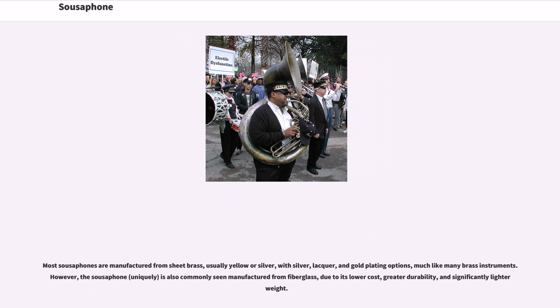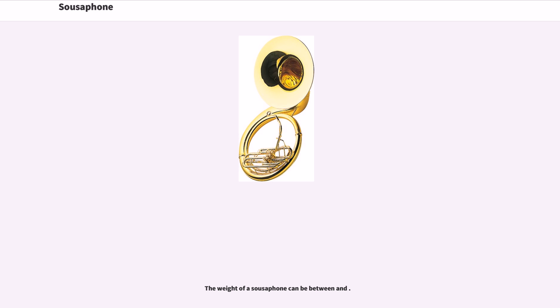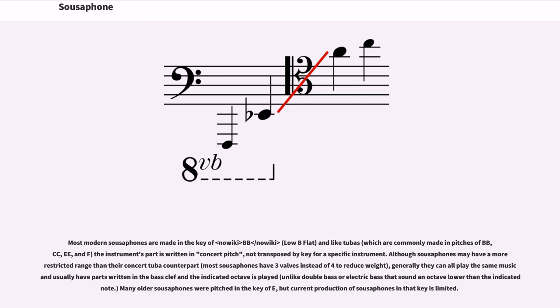The weight of a sousaphone can vary between models. Most modern sousaphones are made in the key of B♭, and like tubas the instrument's part is written in concert pitch, not transposed by key for a specific instrument. Although sousaphones may have a more restricted range than their concert tuba counterpart, generally they can all play the same music and usually have parts written in the bass clef, and the indicated octave is played. Many older sousaphones were pitched in the key of E, but current production of sousaphones in that key is limited.